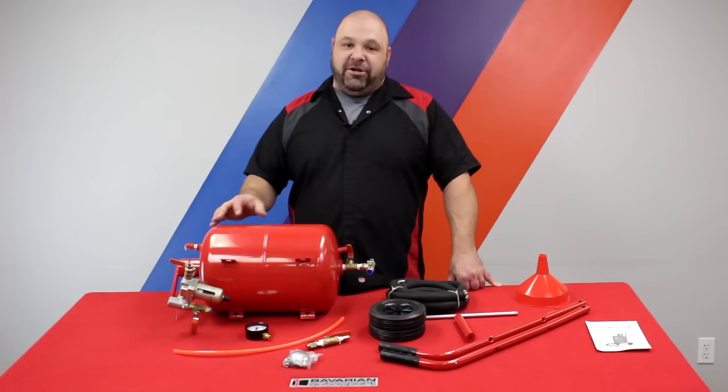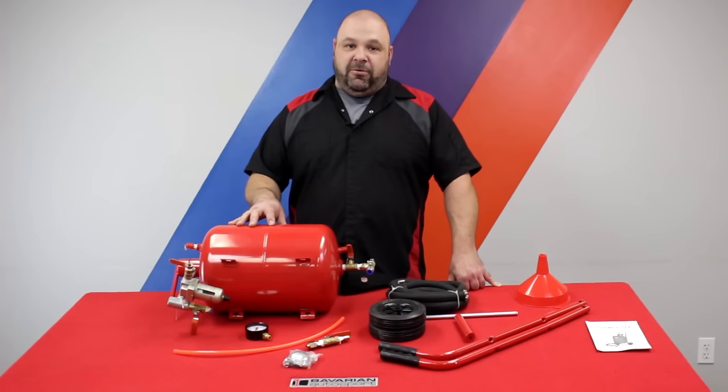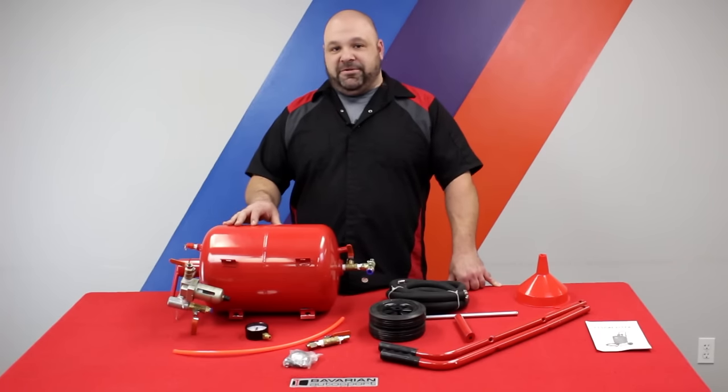Hi, this is Greg with Bavarian Autosport. Today we're going to talk about our media blaster kit. We're going to talk about assembly, safety, and some tips on how to use it.